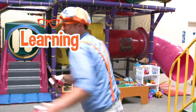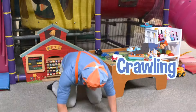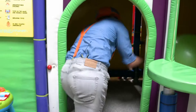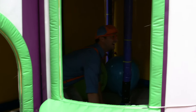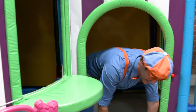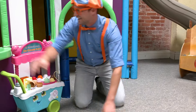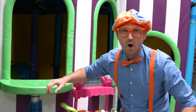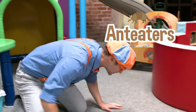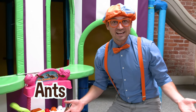I love learning with you! Do you know what else I love? I love crawling! Yeah — crawling is another form of exercise and movement. I'm crawling like a bear! What other animals crawl? A lot of them do! Like anteaters — do you know what they eat? Ants! So silly!